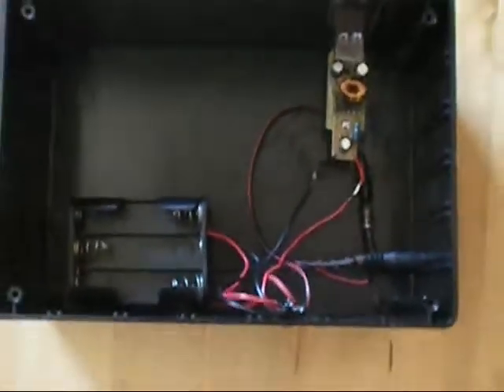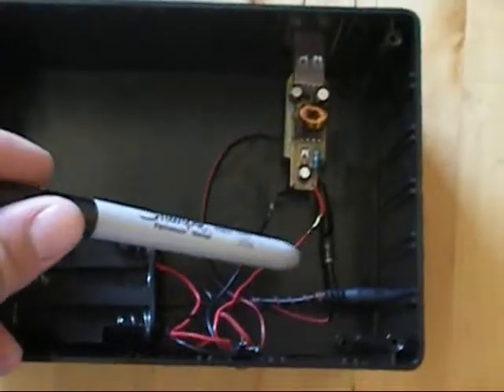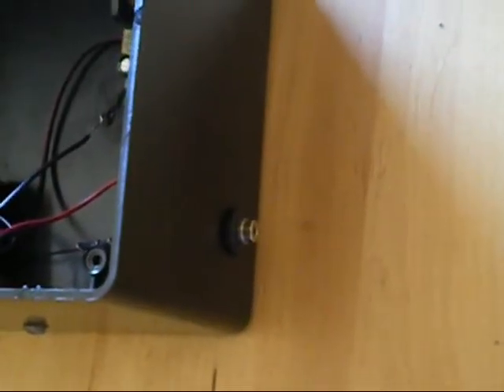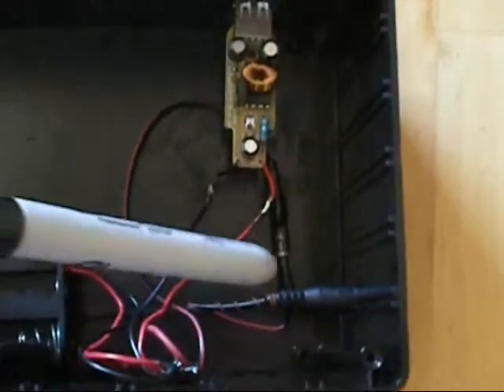Okay, almost done. As you can see right here — that's the diode, and that's coming off of the little plug there. USB, USB, diode, got my battery supply, got my three-pronged there. Not too clean, but not sloppy.